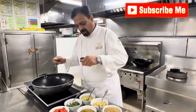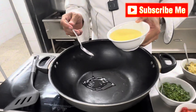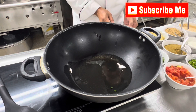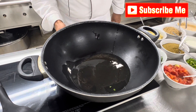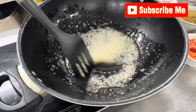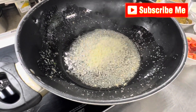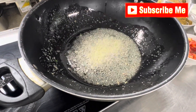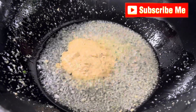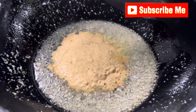Take a pan like this, or if you have a dry pan, use a dry pan. Add oil — half a cup. Ginger and garlic paste, one teaspoon. Sauté garlic well, then add puree — onion puree — and yogurt, two or three tablespoons.